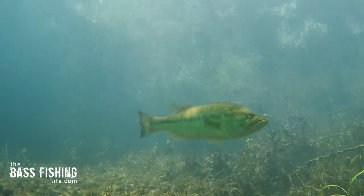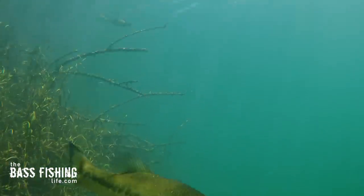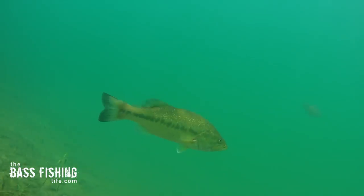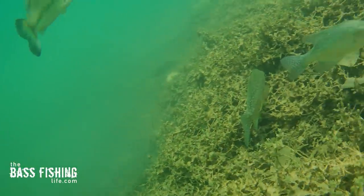They're acting off instincts. Take a look at this summer bass right here — as I got near it, it pulled off of this shoreline brush. It was right on this brush edge, just casually slipped into a little bit deeper water, made a loop, and went right back to where it was.